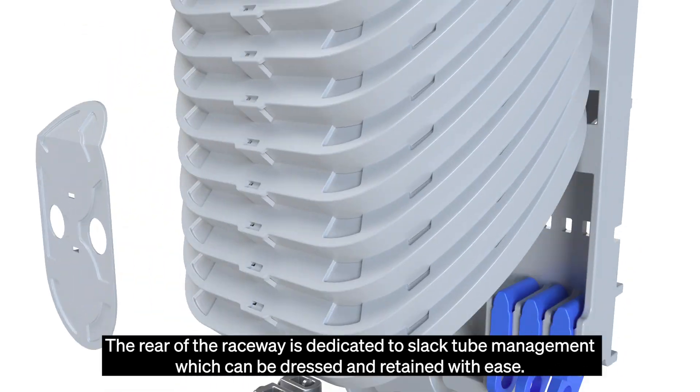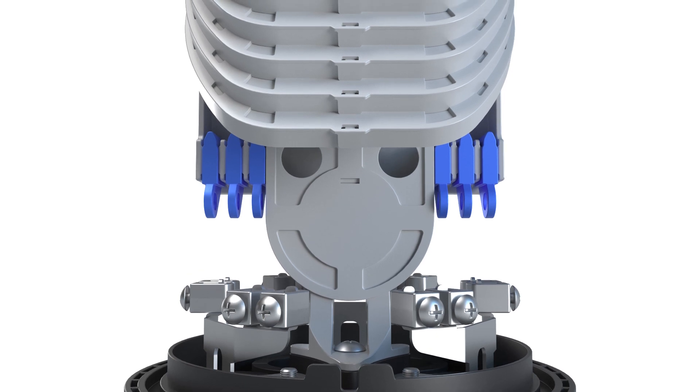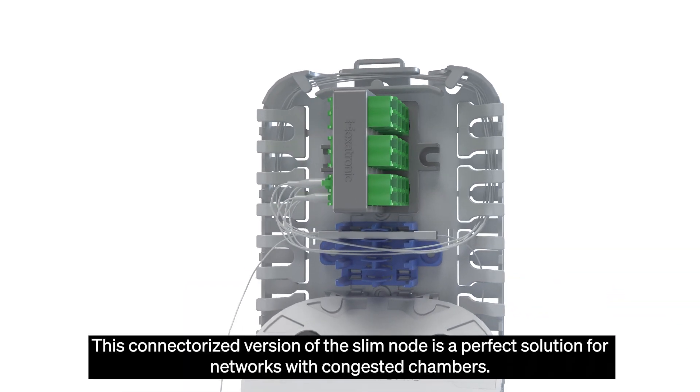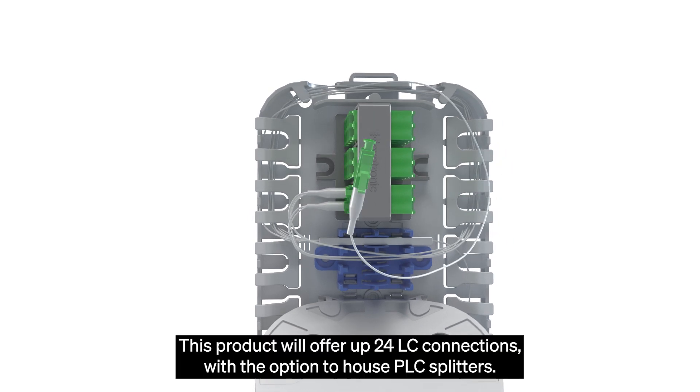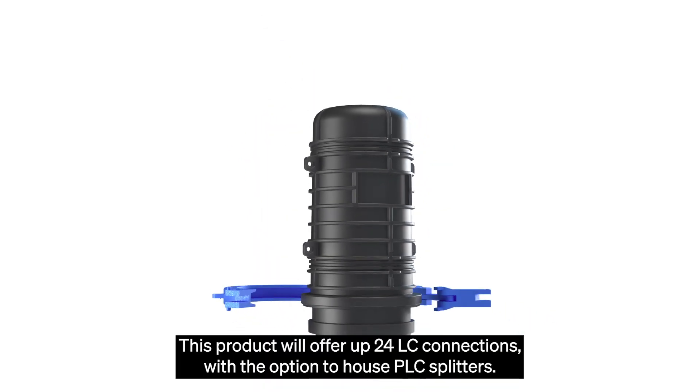The rear of the raceway is dedicated to slap tube management which can be dressed and retained with ease. This connectorized version of the slim node is a perfect solution for networks with congested chambers. This product will offer up to 24 LC connections with the option to house PLC splitters.